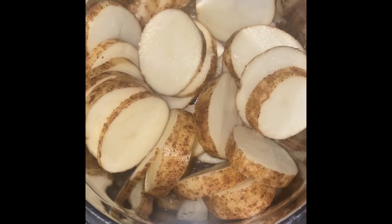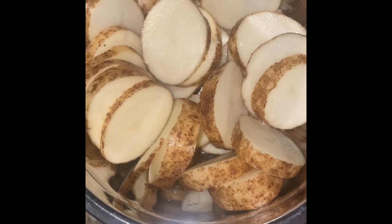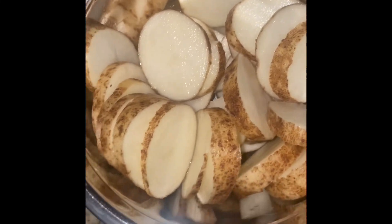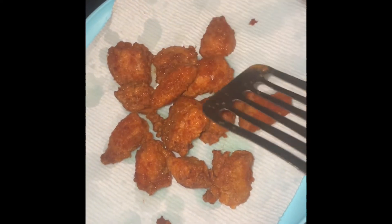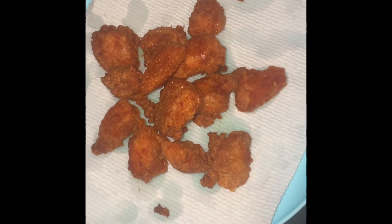Instead of hash browns, we're going to have a potato round. All I did was I got my russet potatoes and I just fixed them up. As you can see, you see that beautiful brown color. Chick-fil-A ain't got anything on me — and they're seasoned good.